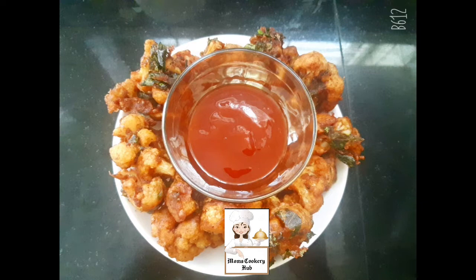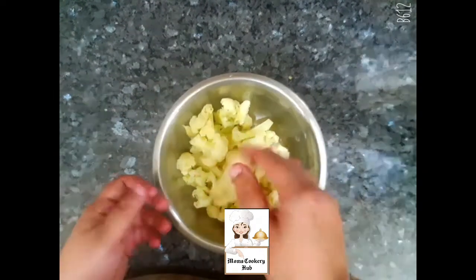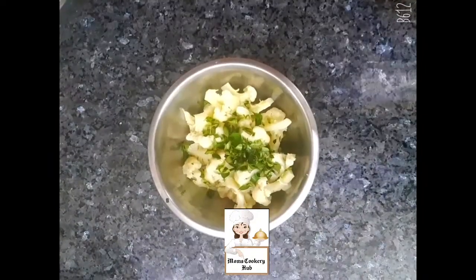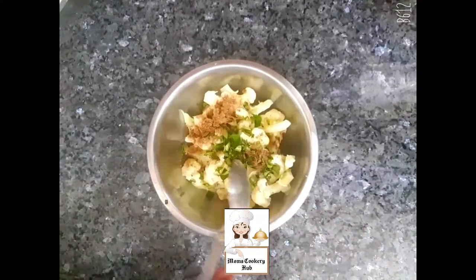I am going to add some ingredients here. I am going to add 1 cup of cauliflower. I am going to add 1 teaspoon of garlic.